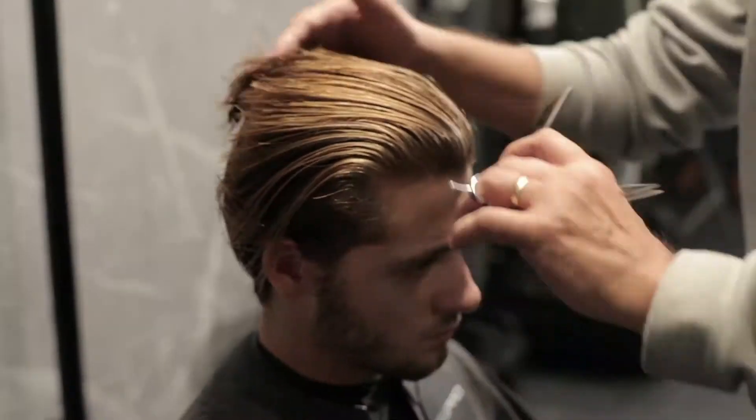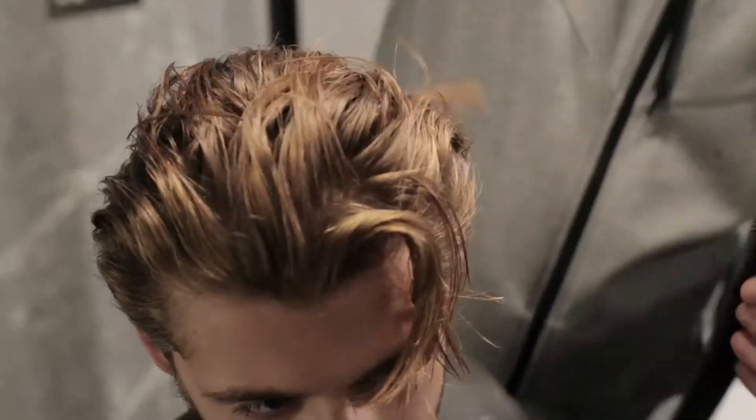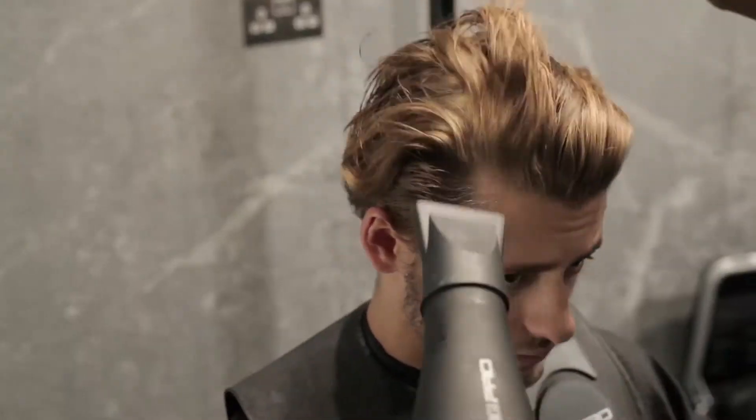Hi, I'm Anthony Muscolo. Welcome to the Bedhead for Men's collection. Before drying, we use Slick Trick into the hair, placing it into the hair all over and then blow drying the hair into the shape.